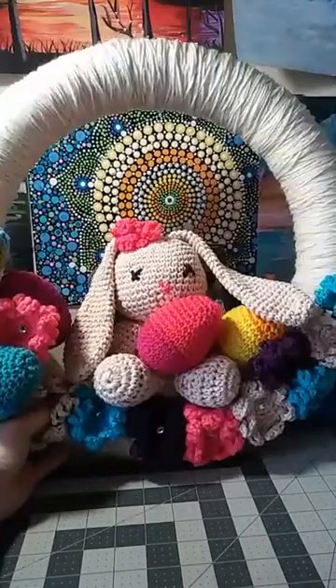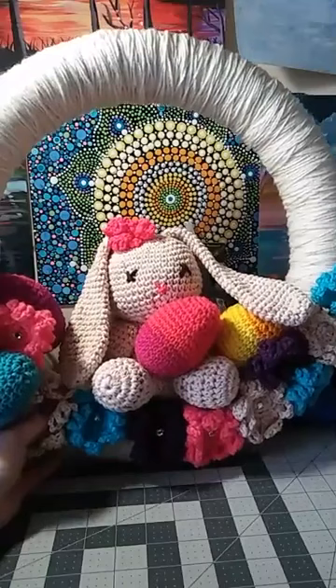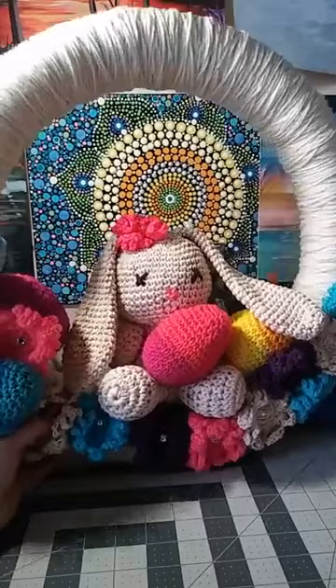Today we're going to do the Easter egg, and I think tomorrow I'm going to try to show you how to do the flower, then we're going to do the rabbit, and then I'm going to show you how to put it all together.